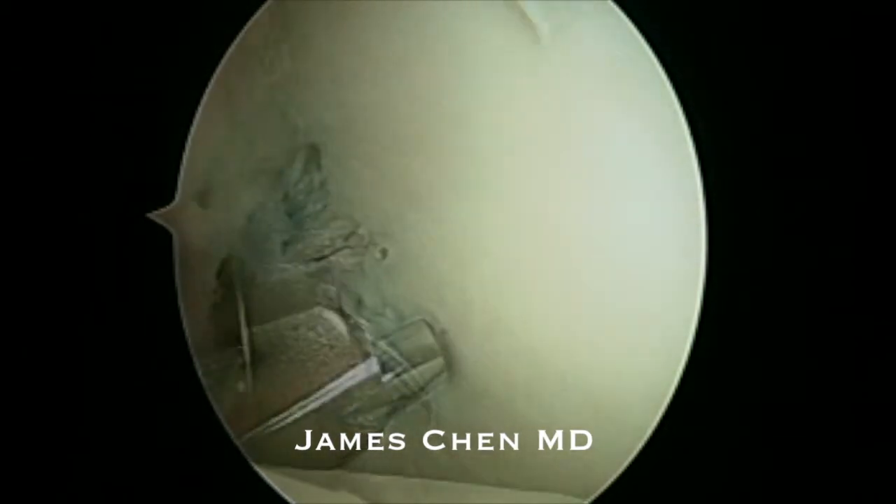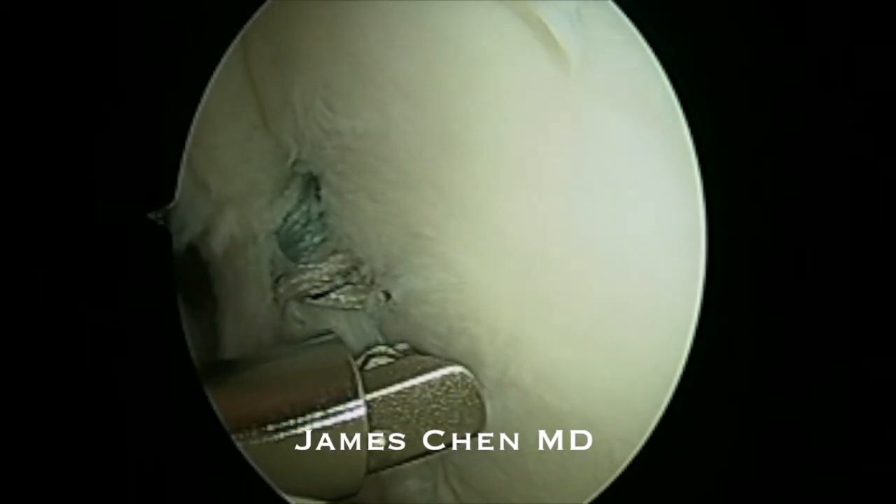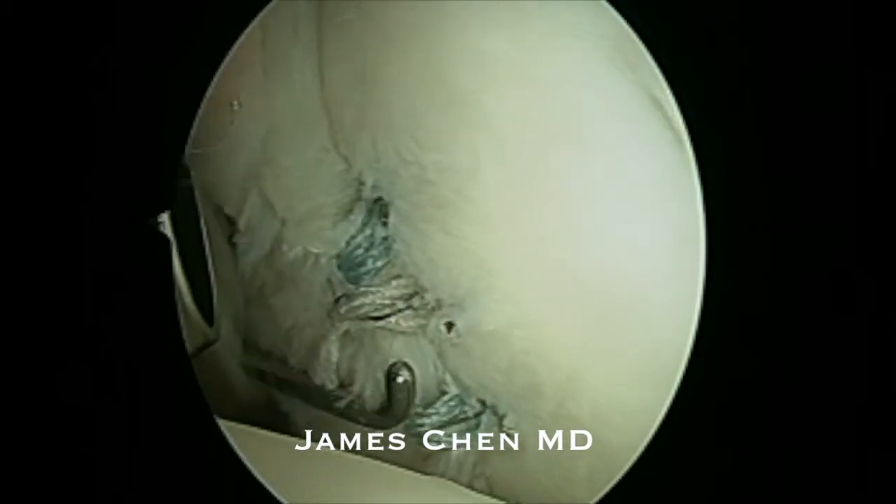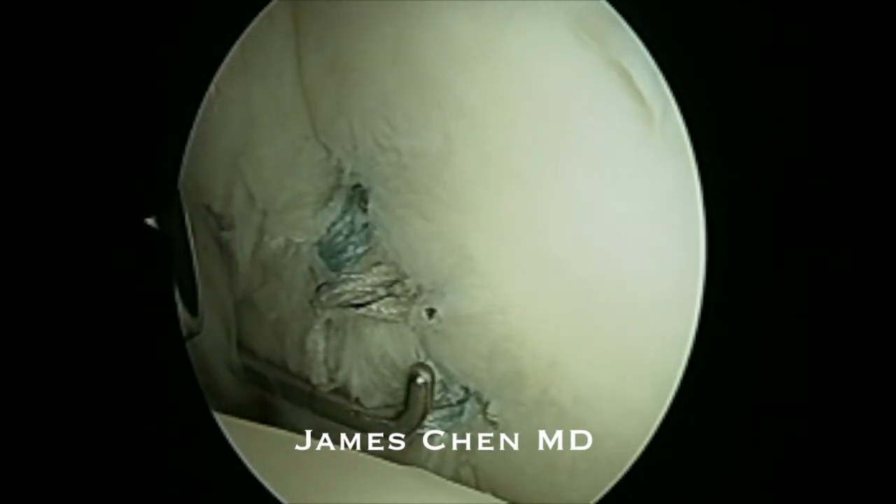I then cut the suture and then probe the repair, and you can see it is a very snug repair of that posterior labrum.